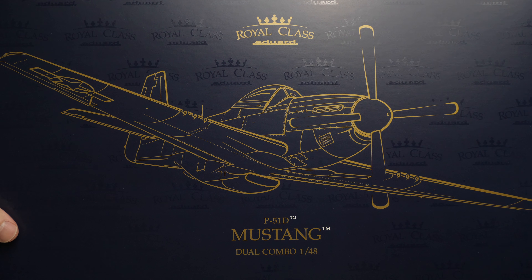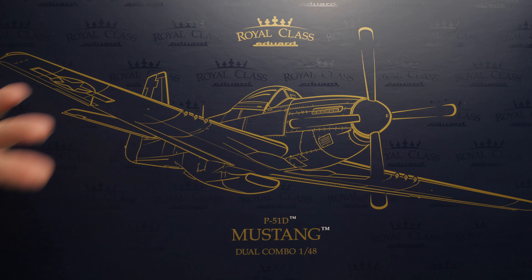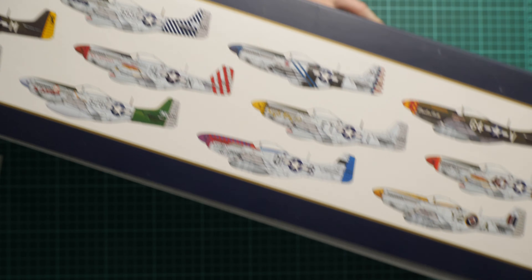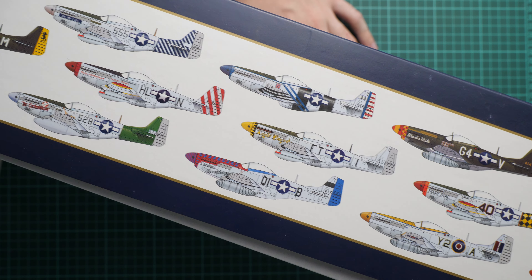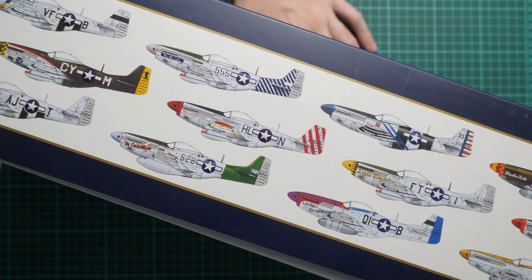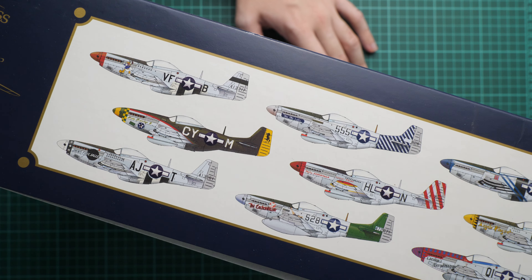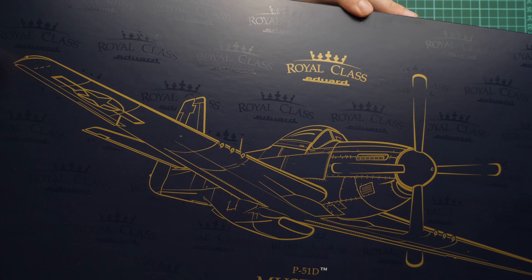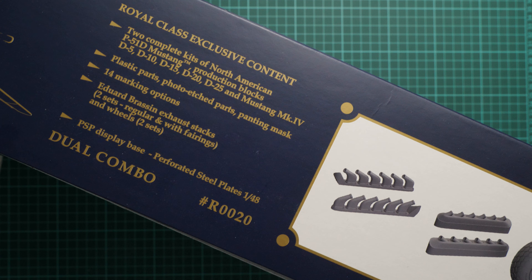As you can see, the box is dark blue — not black. It barely fits in our shot. Here you can see all the marking options included in this kit — I think 14 of them. On the side it's written that it's a Boeing officially licensed product, and here we have information about the contents of this kit.